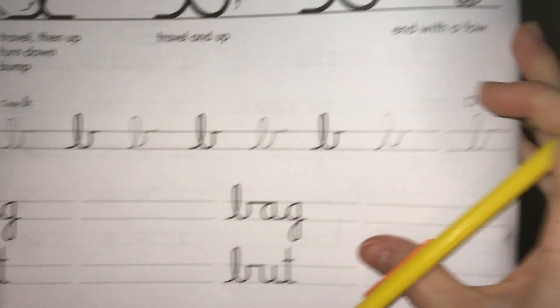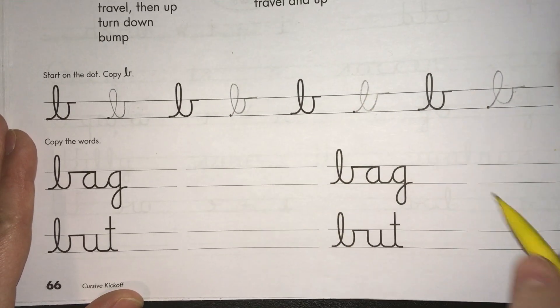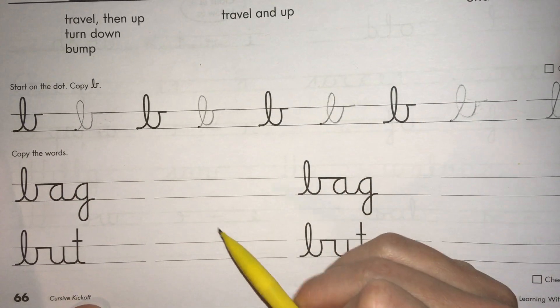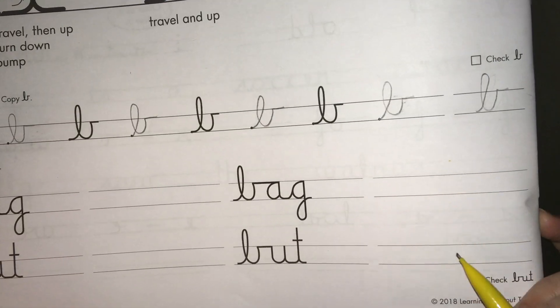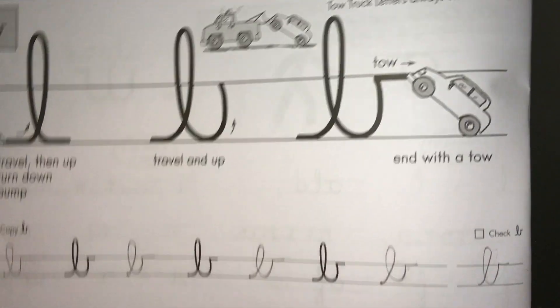When you're finished doing that, go ahead and do the words at the bottom as well. All you need to do is copy them on the lines in these four spots — you're going to be doing four words at the bottom. Alright, good luck with your cursive B!